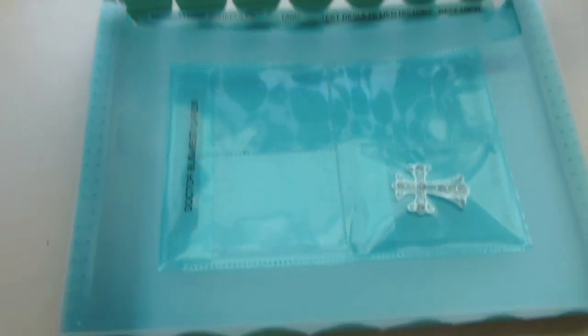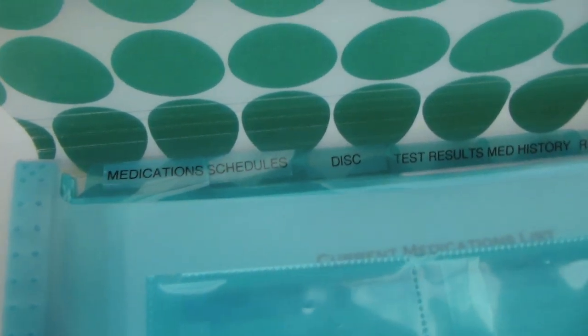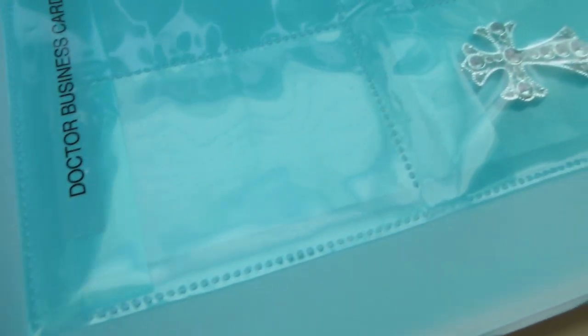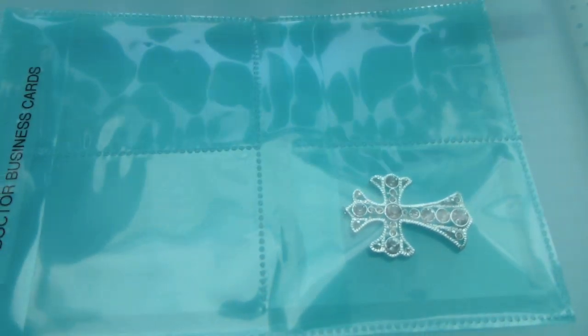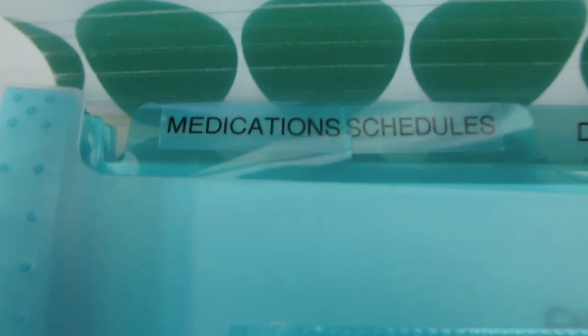On the inside I used heavy-duty two-sided tape to attach a business card holder for her doctors' cards, so she has them right there easily accessible in the front. When she's trying to make appointments she has them there. I also put a small cross in there - she had mentioned a cross someone gave her that she holds during treatments - so I put one in there from my husband and I, to give her a piece of us to have with her. The business card holders are Martha Stewart brand from Staples, a couple of dollars for a pack.